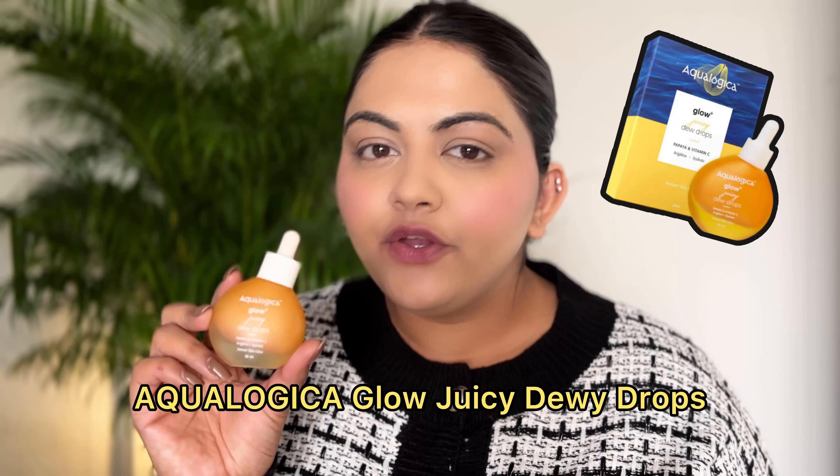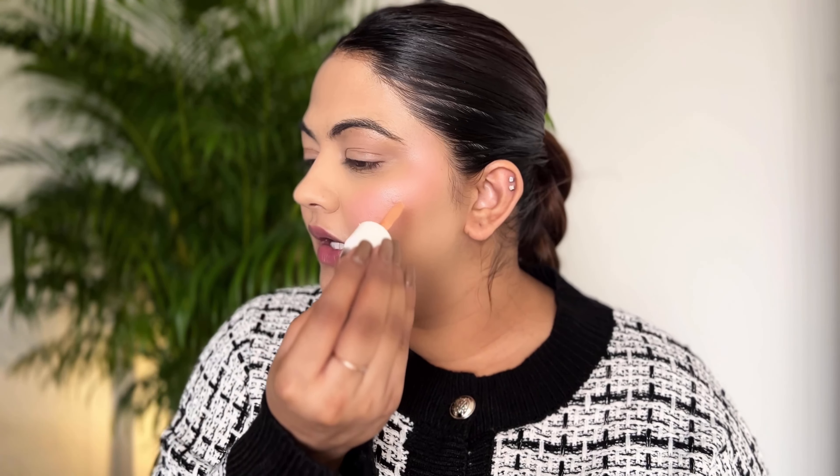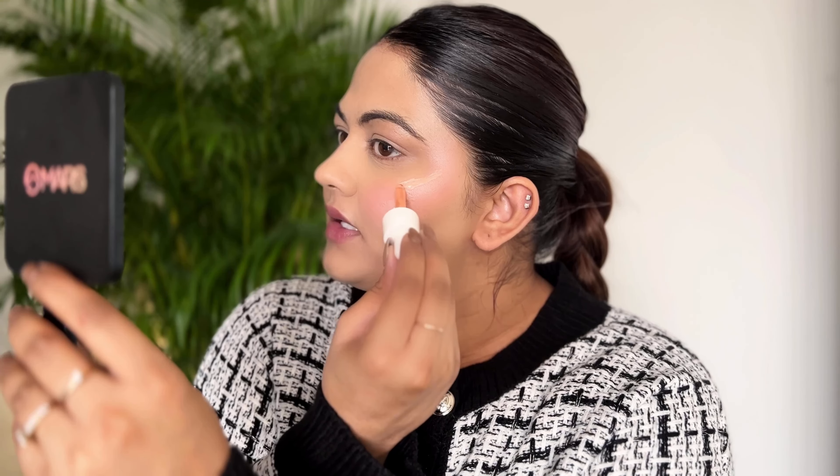For cream highlighter I also have two options. One is again high-end, by Charlotte Tilbury — these two came in a set. For the drugstore option, I have this product from Aqualogica — their dew drops. They come in two shades: one is more pink, so if you have cooler undertones that would look perfect on you. Since my skin tone is warm and yellow, this shade looks really nice on me. I apply it only on the high points of my face, on the center of my nose — just on the tip. I like to blend this highlighter with my blush so it doesn't look like two separate products.